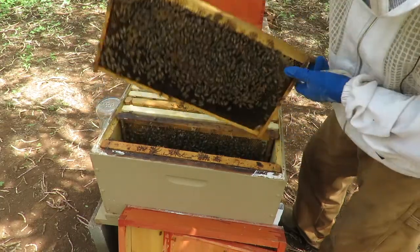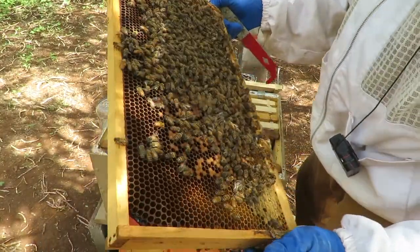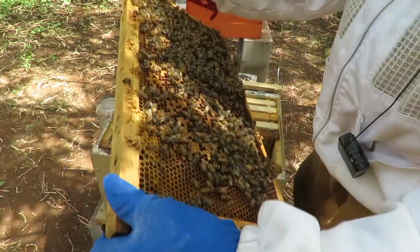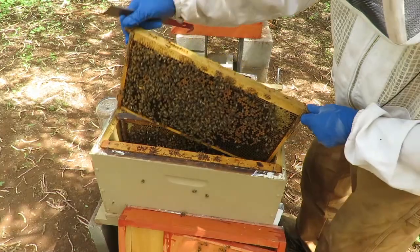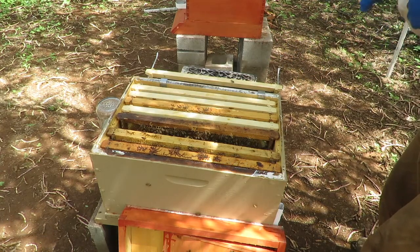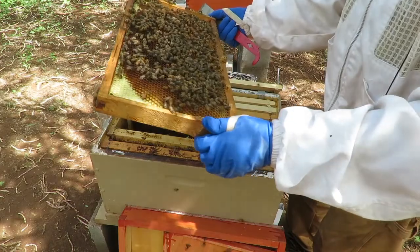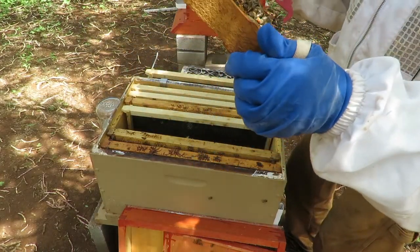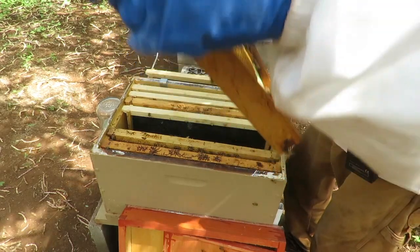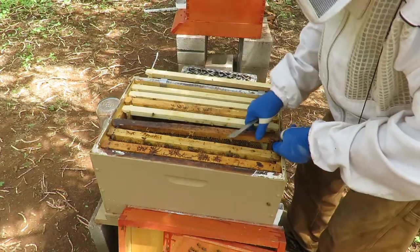We've got quite a bit of capped brood here. Once you see the queen and you're seeing a good amount of eggs she has laid, plus other various stages of larvae, you know she's doing well. All those developing bees, once they come out as new bees, hopefully they'll have the same general traits. Of course the way you manipulate your hive matters. If you treat them gently, they kind of repay the favor — that's how I look at it, though there are a lot of other factors involved.